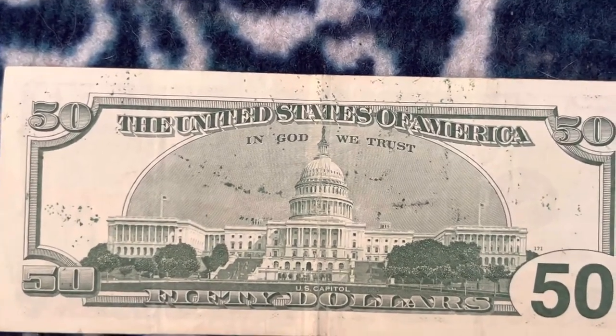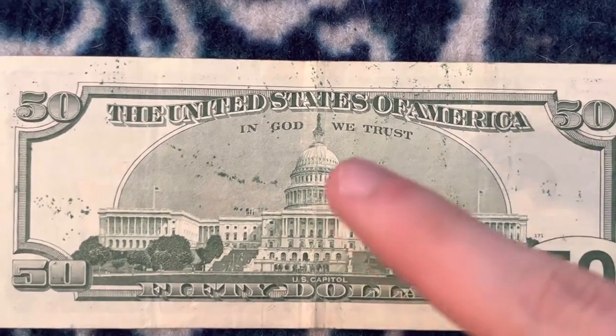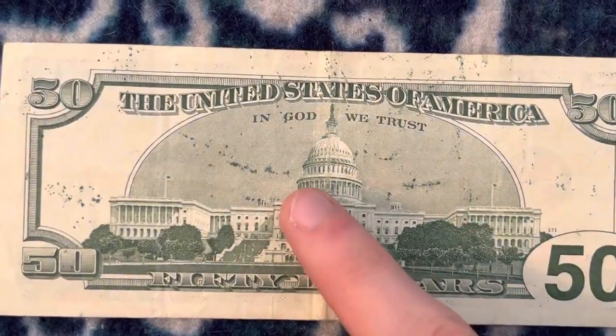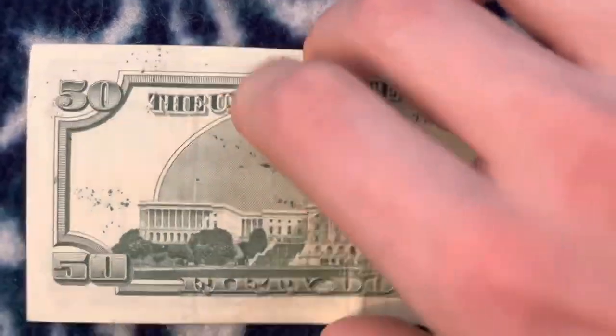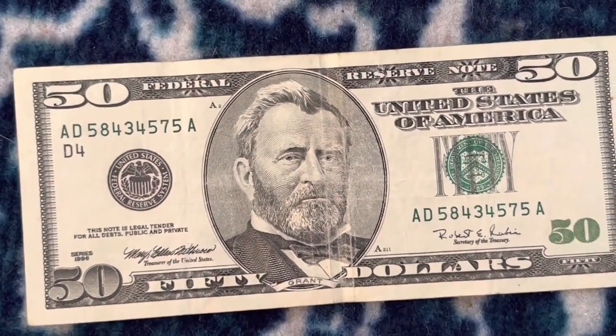I might compare all the series of $50 bills, because I have a small head $50 from 1934, then I have this 1990 SACS, then I can just get a new one next time I go to the bank or whatever. I might do a video on that, comparing them.